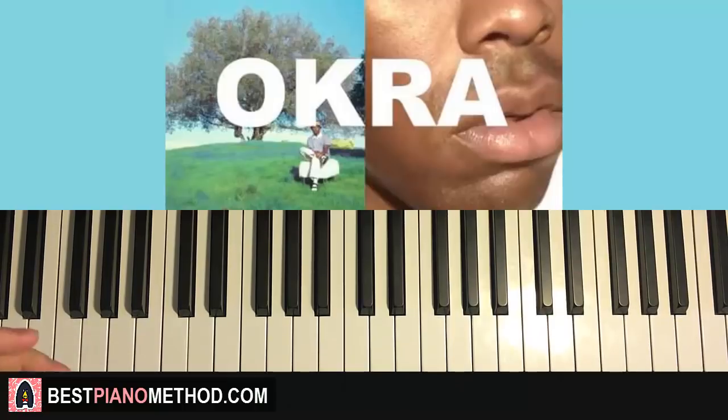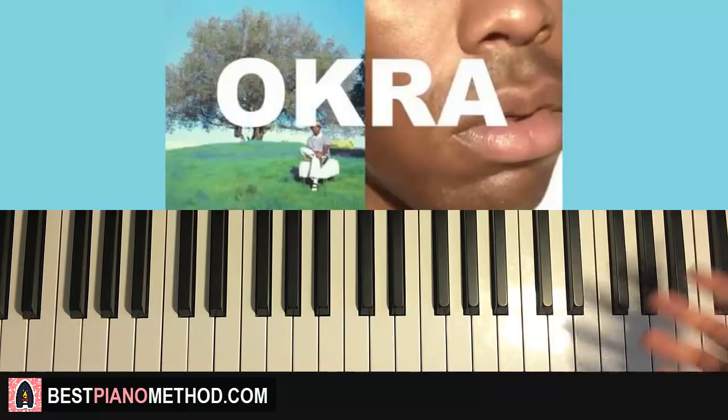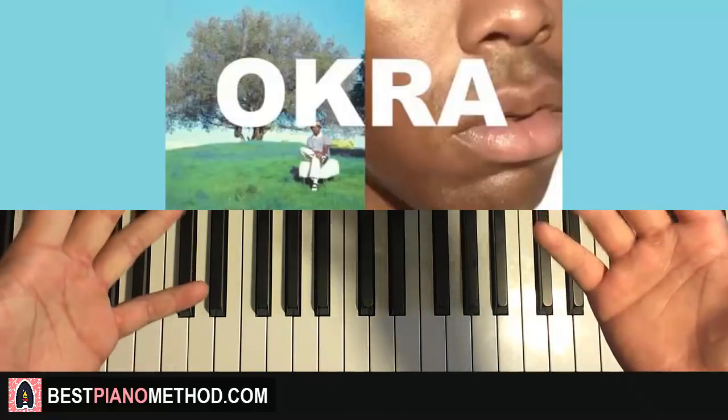If you enjoy these step-by-step tutorials, go ahead and check out the rest of my channel — I have over 2,700 piano videos for you to enjoy and learn from. I also have a lot of Tyler the Creator piano covers and tutorials, like Boredom and 911 and others. Also, if you want to learn about my piano methods and teachings, check out my website bestpianomethod.com linked in the description.